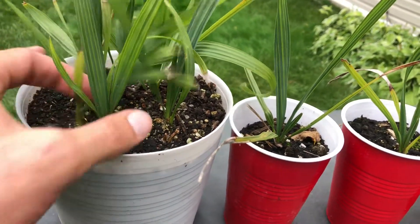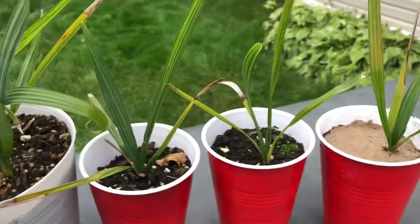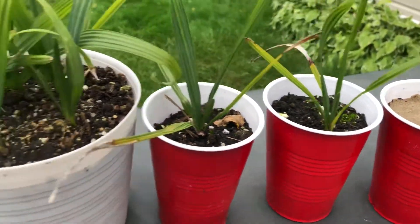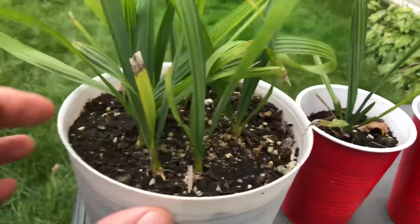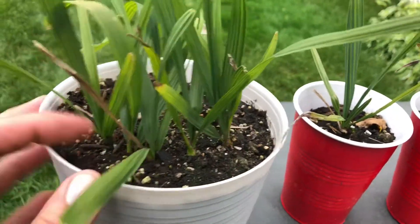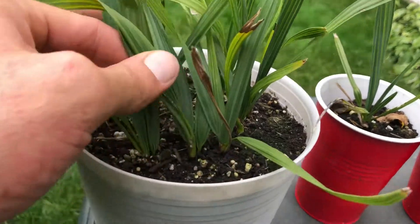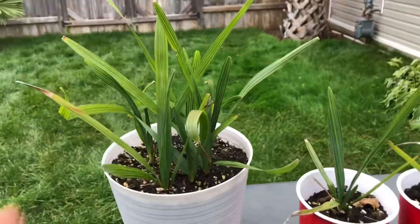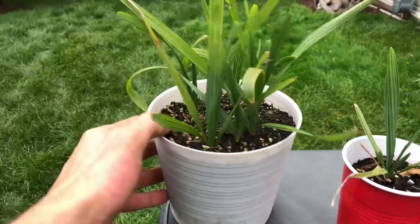These right here are all two years old. I just put some sand in because it was a little low. If you're going to grow them from seed, I put about seven or eight in here, all in one community pot. They just look like grass really, but it doesn't look bad.